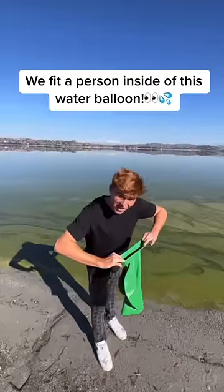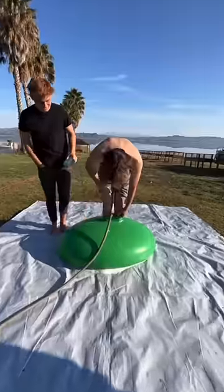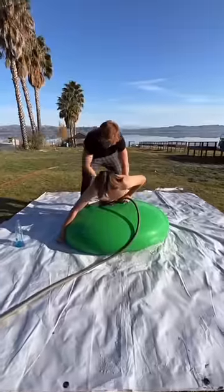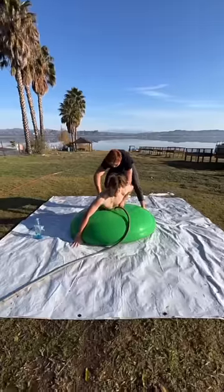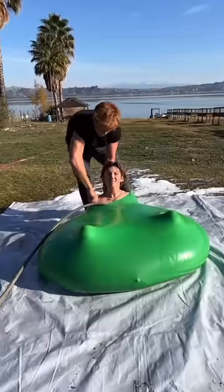This is the world's largest water balloon, and apparently you can fit an entire person inside when it's filled up with water. So today I decided to try it out for myself. We started by putting my friend's foot inside, and once there was more water, we were able to fit his entire waist in the balloon.